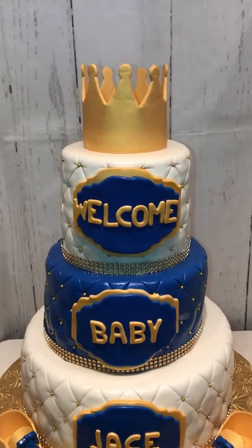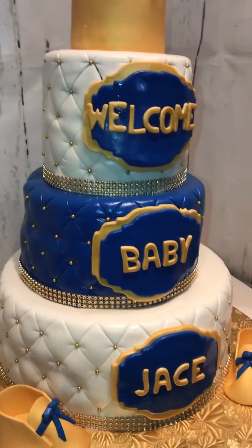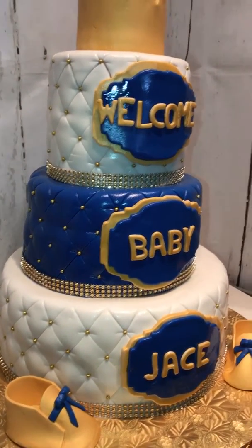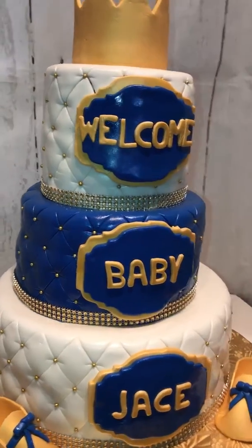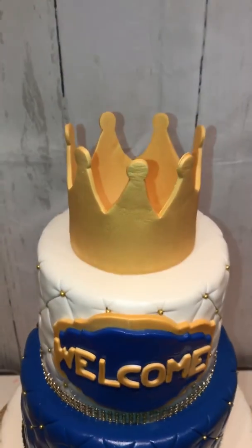Hey guys, this is Mikeisha coming to you from Chester — out here people call me the Cake Boss. Here is the latest cake that I've done today. It's for a baby shower. It says Welcome Baby Jace. I'm going to tell you a little bit about this cake.